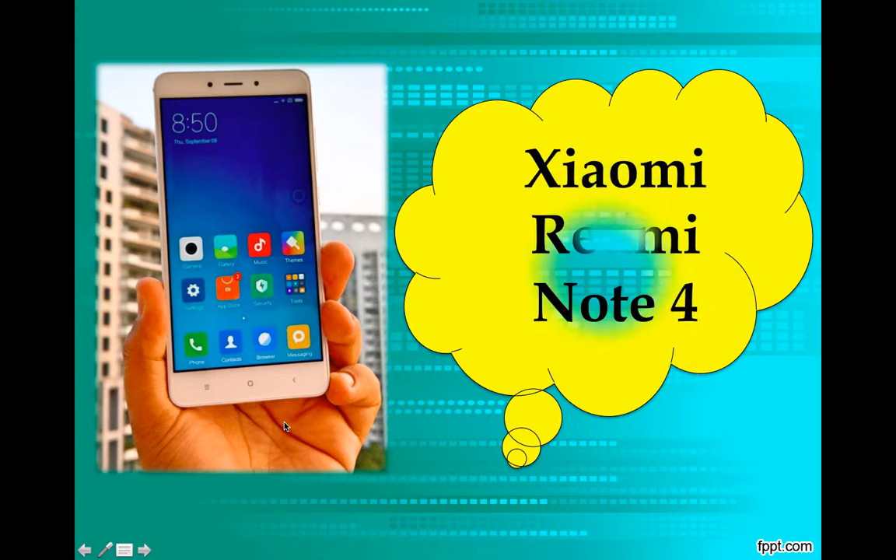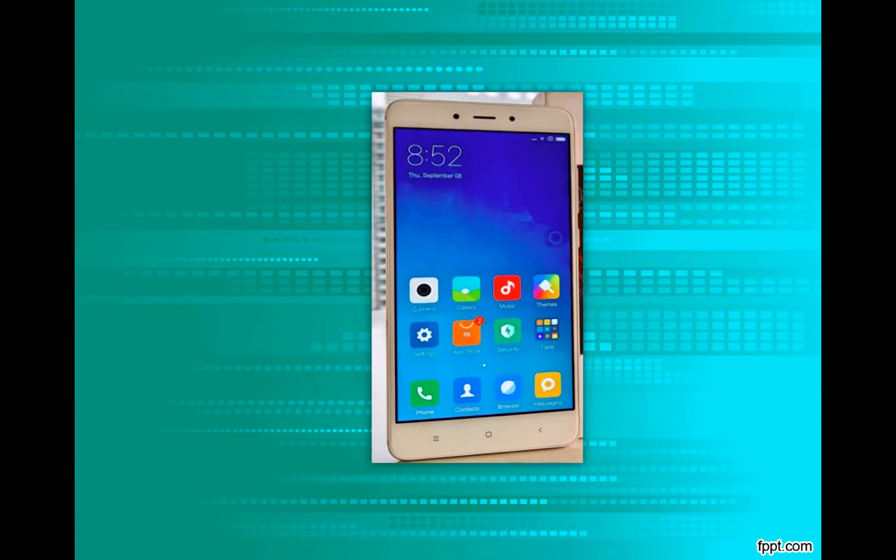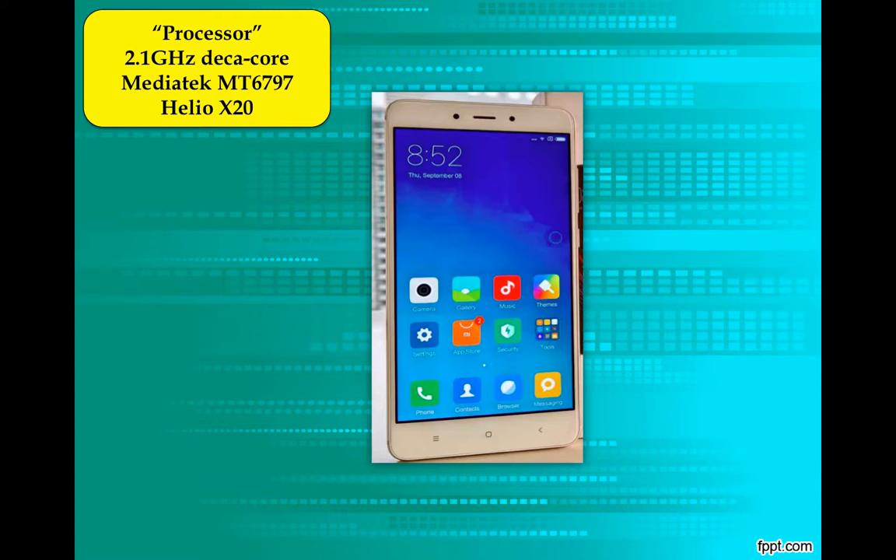So here is the Xiaomi Redmi Note 4. Let's start with the processor. It's a 2.1 GHz Deca Core MediaTek MT6797 Helio X20. If we talk about Qualcomm and Snapdragon, this is a budget phone with a high-end processor — that's a complete advantage for us.